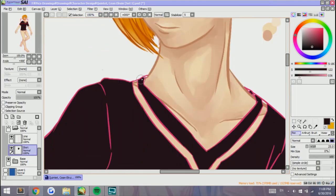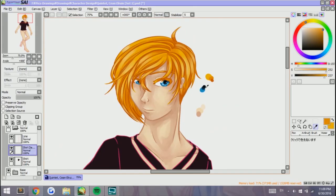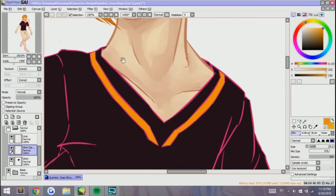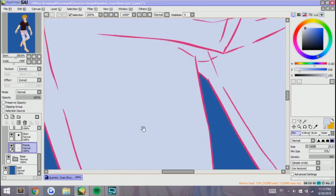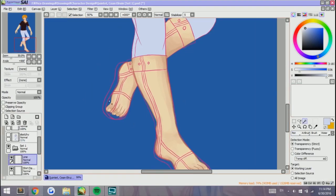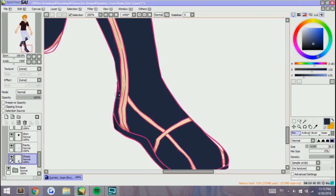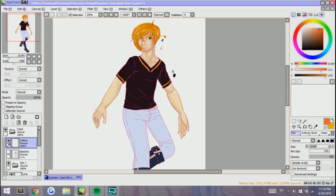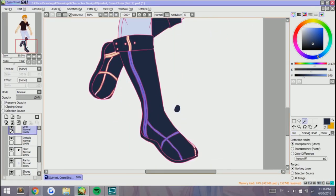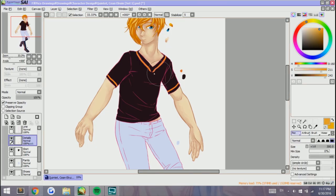The color for his undershirt is this really dark maroon. This was just so that it could break the monotony of blue, blue, blue, blue, and it would match with his hair, giving a bit more warm-ish color to the piece aside from just his hair and his skin. I also really like the blue for the boots — it's this nice grayish-bluish color, nicely accented by the gold trim.